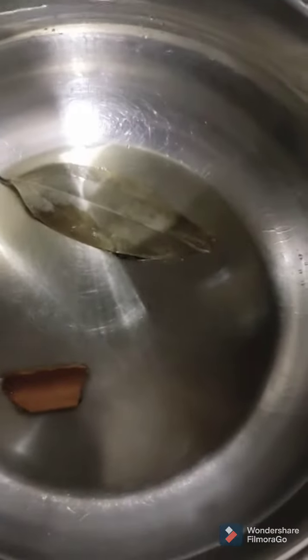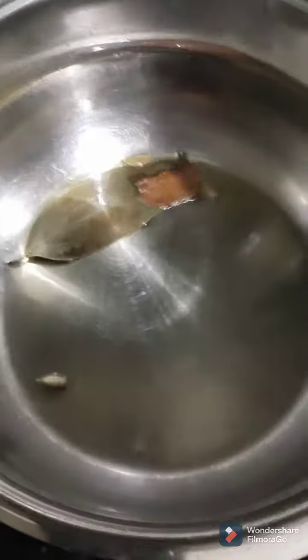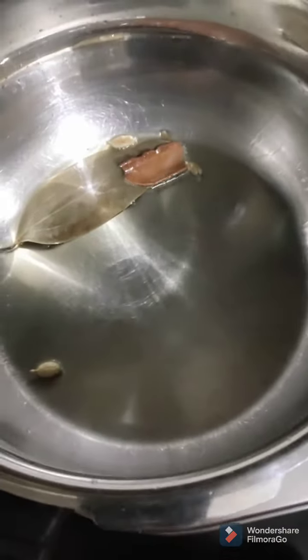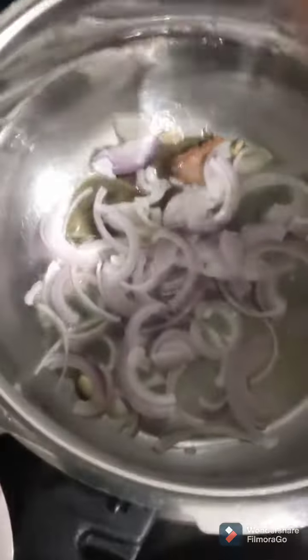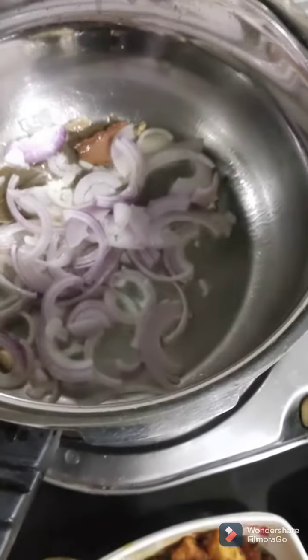I have added in the whole spices. You can also add in star anise or mace, whichever you like, because it will add to the aroma. Once I have added the whole spices, next I have added the sliced onions. Try to keep your onion slices even in size. Fry the onions till they turn light golden in color.